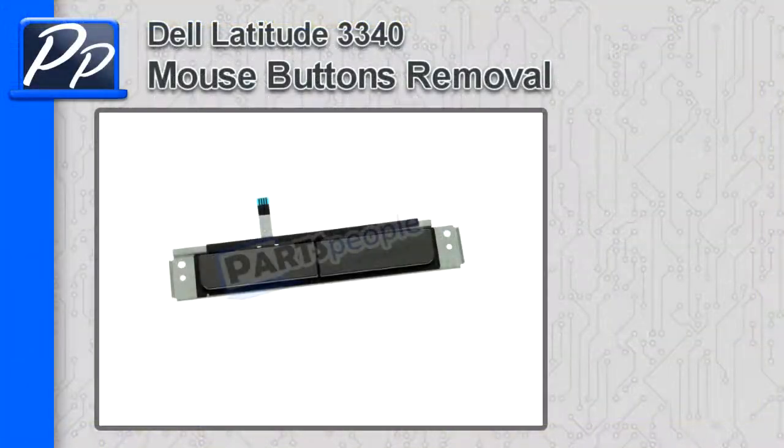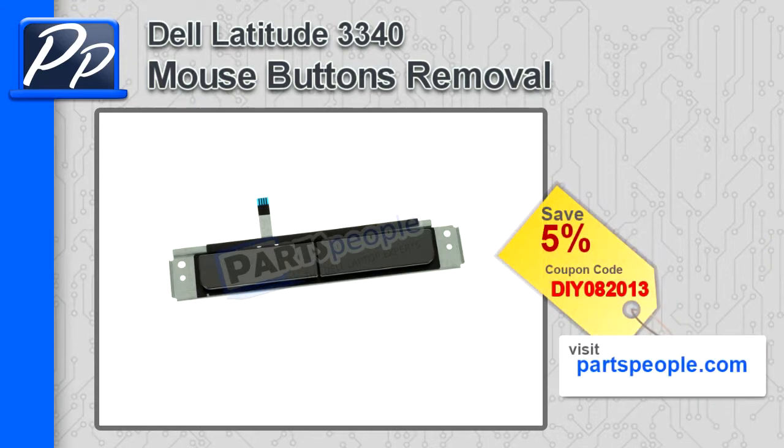Hey guys, this is Roscoe with Parts People. In this video I'm going to show you how to remove the mouse buttons on a Latitude 3340. If you're looking for parts for this laptop, go to our website and use this 5% discount coupon.